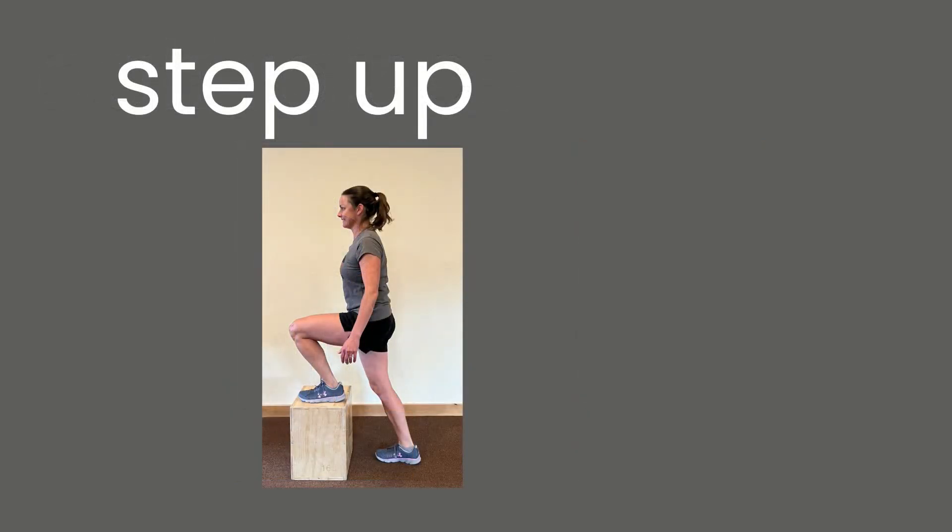Now we've added in a step-up. We prefer a step-up over a lunge for a handful of reasons. This is a knee-high step-up, which is pretty challenging. Yours may be mid-shin to start, but if it's easy, feel free to grab some weight and throw it on your shoulder.